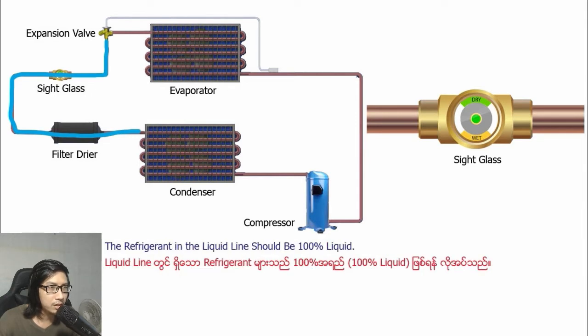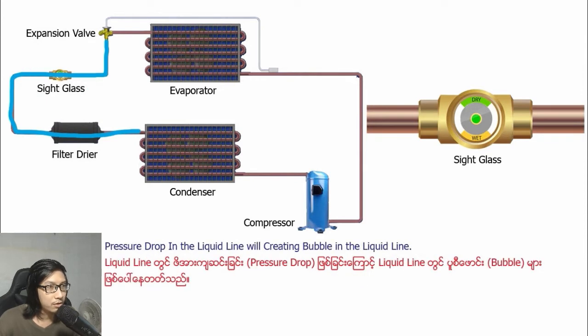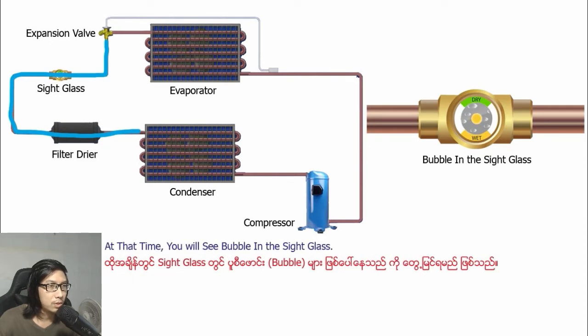The refrigerant in the liquid line should be 100% liquid. Sometimes if the filter dryer is defective and getting clogged, it creates a pressure drop in the liquid line. A pressure drop in the liquid line will create bubbles in the liquid line, and at that time you will see bubbles in the sight glass.